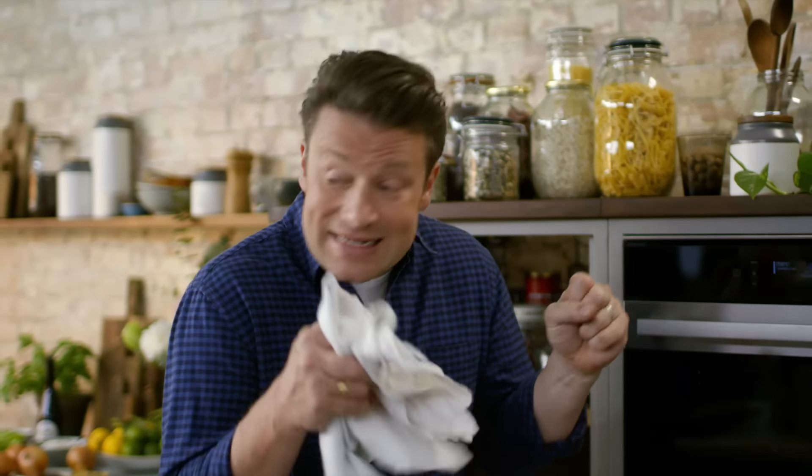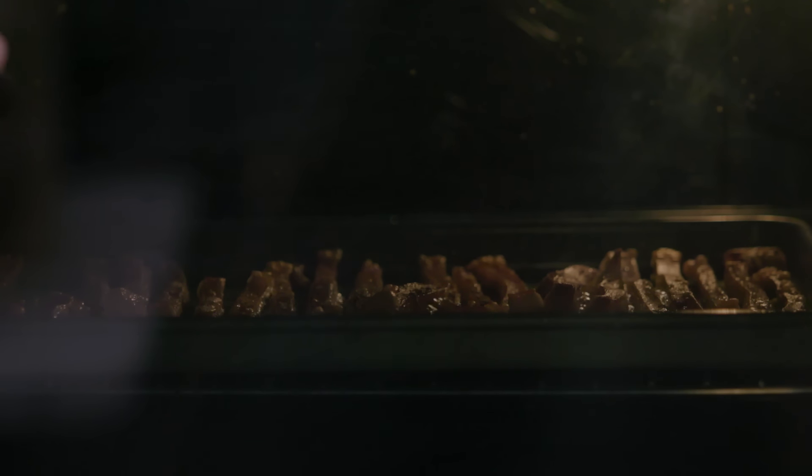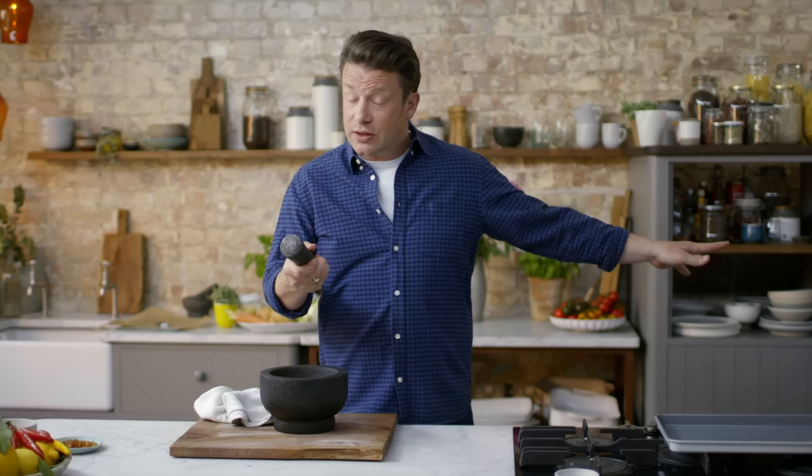Now we close the oven door — it's sizzling in there — and what we want to happen is this kind of souffleing, like puffing, like popcorn. So 10 minutes, maybe 15 minutes, but it's a perfect time to make some flavoured salt.